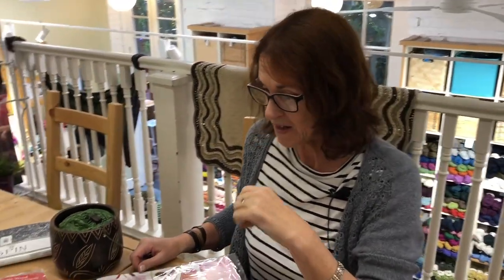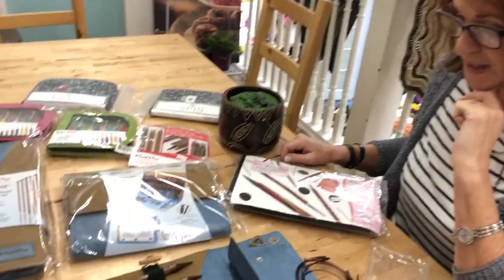Jackie here from This Is Knit. Christmas is on its way, so we've got some gift ideas in the coming weeks for you, starting off with the interchangeable sets.